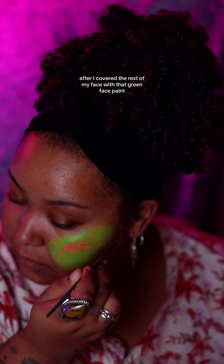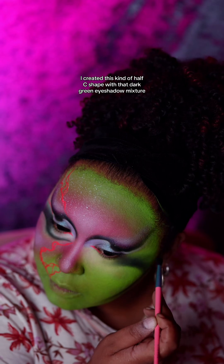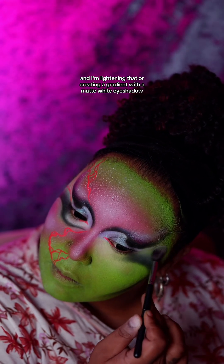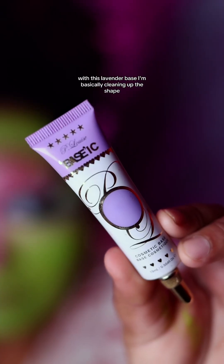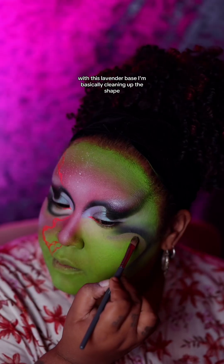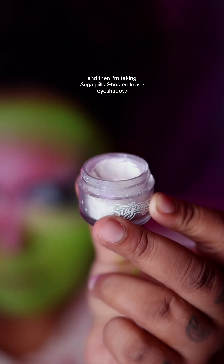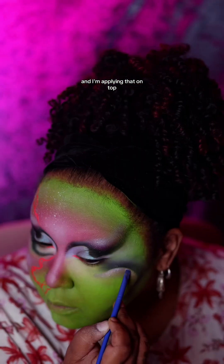After I covered the rest of my face with that green face paint, I created this kind of half-C shape with that dark green eyeshadow mixture, and I'm lightening that — creating a gradient — with a matte white eyeshadow. With this lavender base, I'm basically cleaning up the shape, making it crisp and clear. Then I'm taking Sugarpill's Ghosted Loose Eyeshadow and applying that on top, kind of as a highlight.